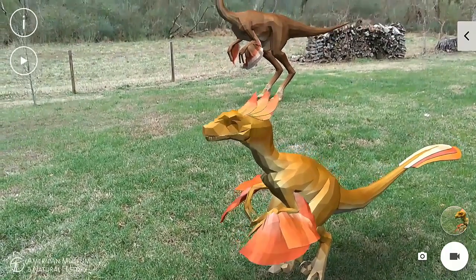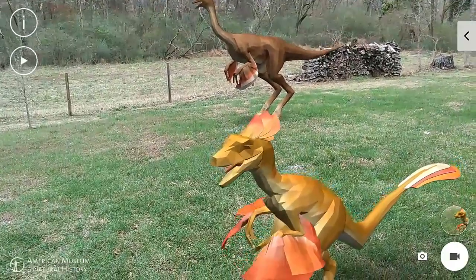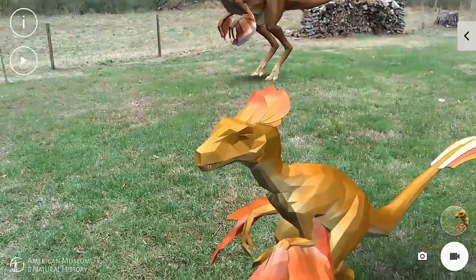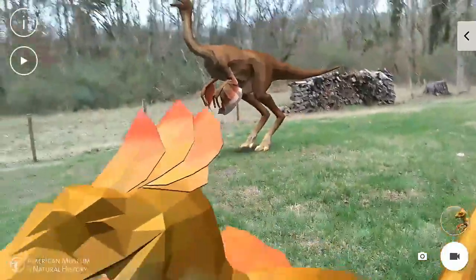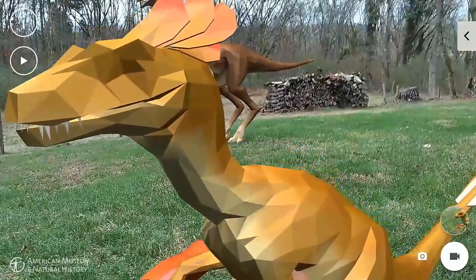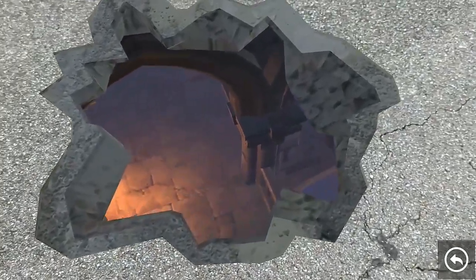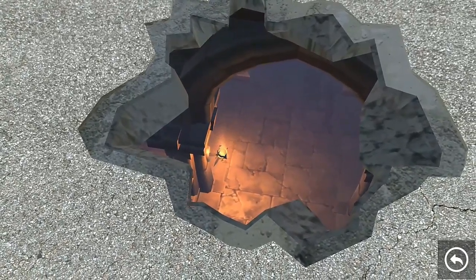The real star of the show on the Phab 2 Pro is augmented reality, provided by Project Tango. There aren't many apps or games out there supporting it right now, and it's still fairly new technology. Tango allows you to place virtual objects on the screen that interact with your physical surroundings. It's pretty impressive technology, and is certain to only get more useful and fun over time. Right now the apps seem more like proof of concepts, rather than being very useful or taking full advantage of the possibilities.